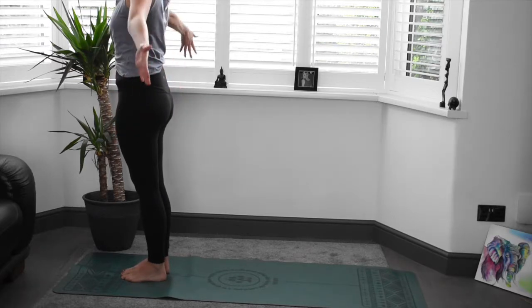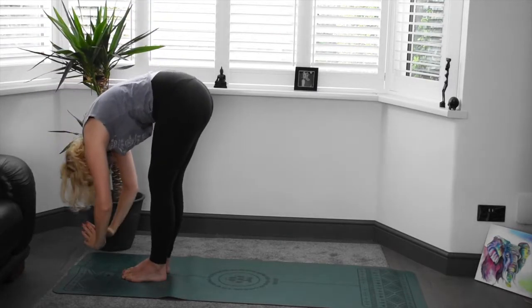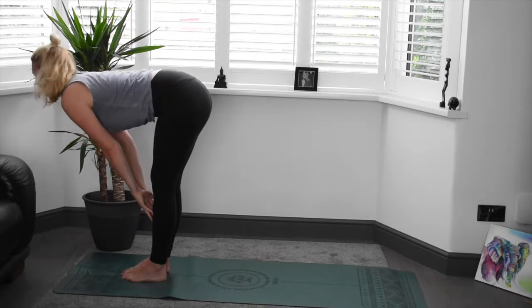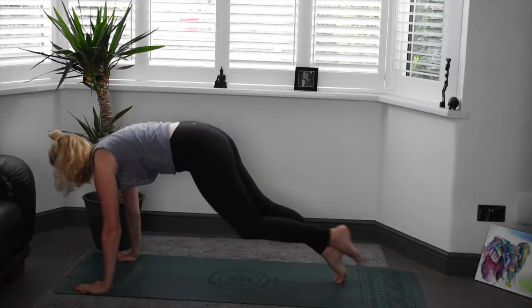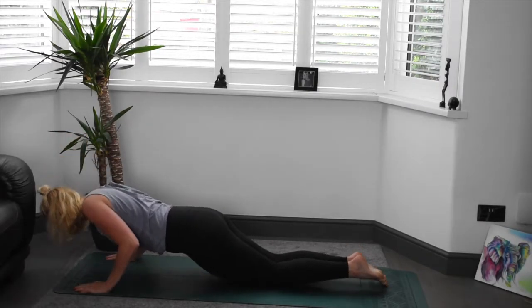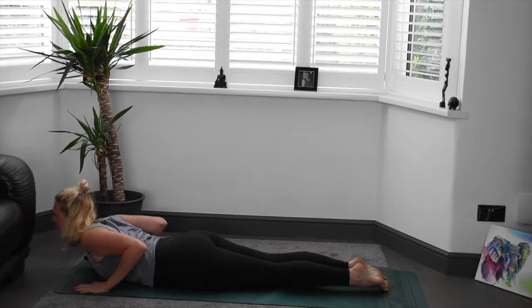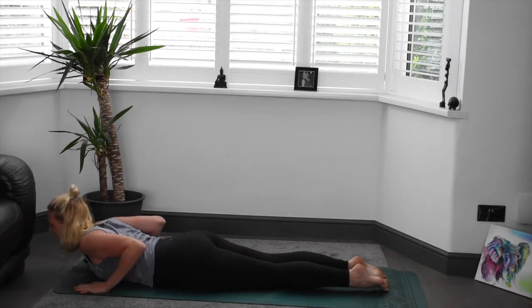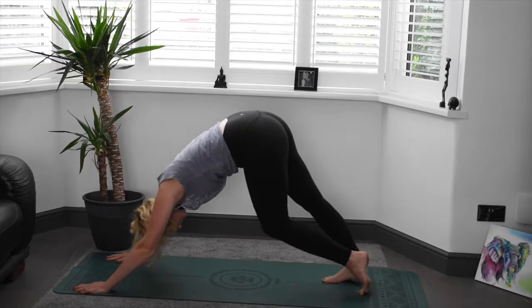Ready to go again. Inhale and exhale. Inhale, find that length in the spine. Exhale, plant the hands, lowering the chest on or off the knees. Inhale up to baby cobra or full cobra, taking a few breaths here. Nice strong shoulders. Big inhale, nice and long. Exhale, pushing up and back, transitioning onto the knees, curling the toes under, finding downward dog.